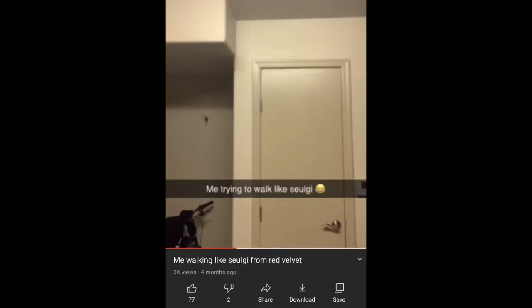You guys asked for it, so I'm about to give it to you — Walking Like Soogie! So, I made a video of me walking like Soogie a few months ago, just for fun. People seem to have really liked that video and asked for a tutorial, so I'm going to give you one.